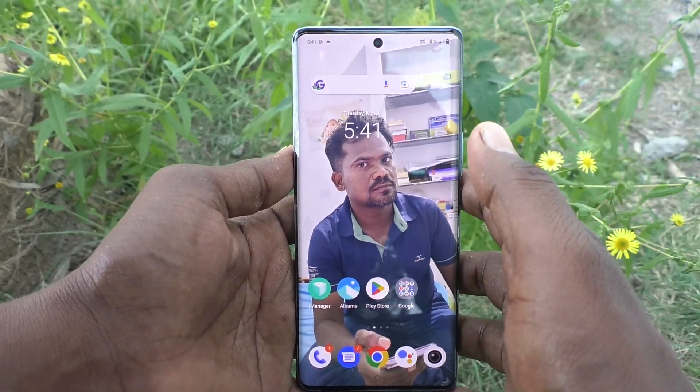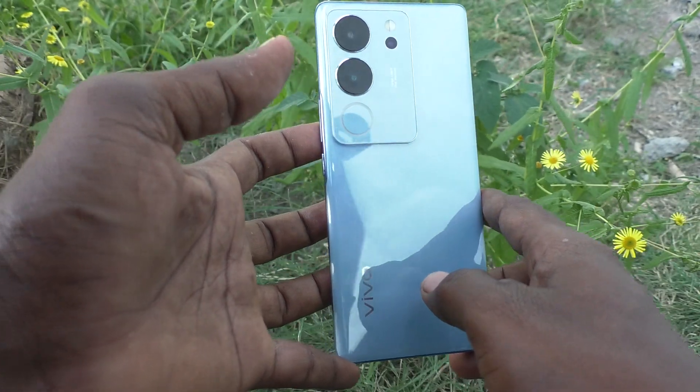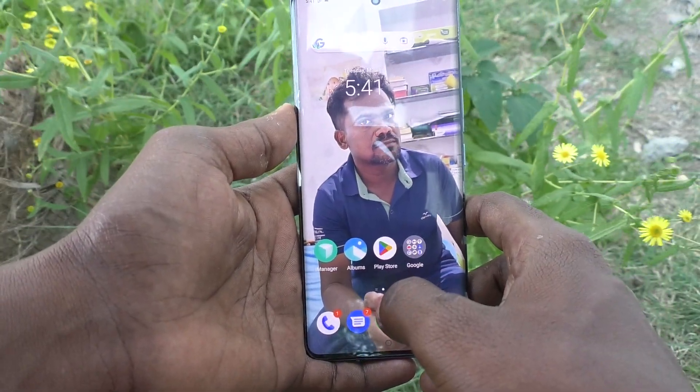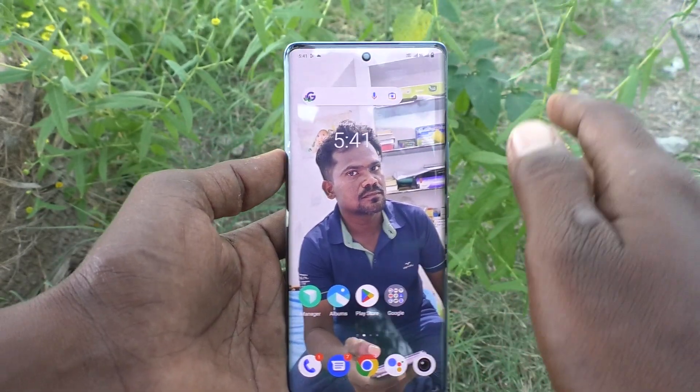Hi friends, welcome to Five Minutes Tech YouTube channel. Here is the Vivo V29 Pro smartphone. In this video you will learn how to change PIN lock password to pattern lock password in your Vivo V29 Pro.